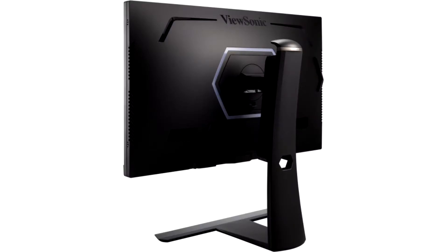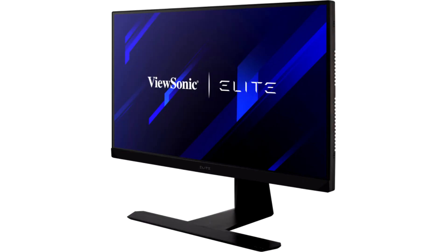The ViewSonic XG270QG impressed in testing as a gaming monitor with a fast response time of almost 1ms and a variable refresh rate of up to 165Hz. Notably, it does not need a TN panel to achieve these values, instead using an IPS panel with complete coverage of the DCI-P3 color space.